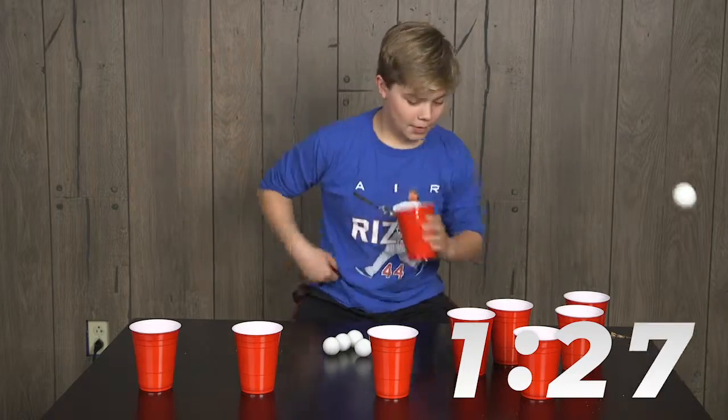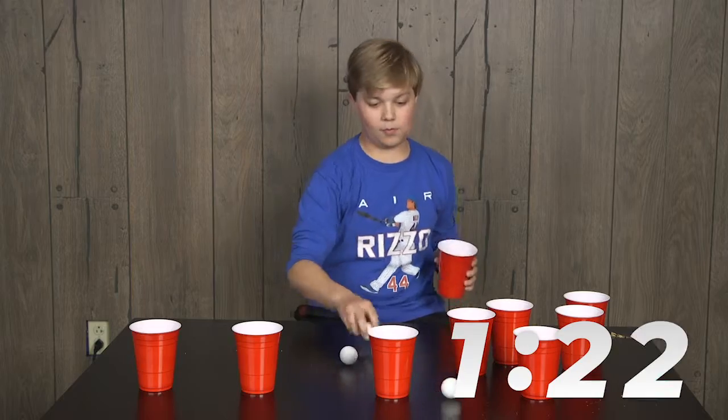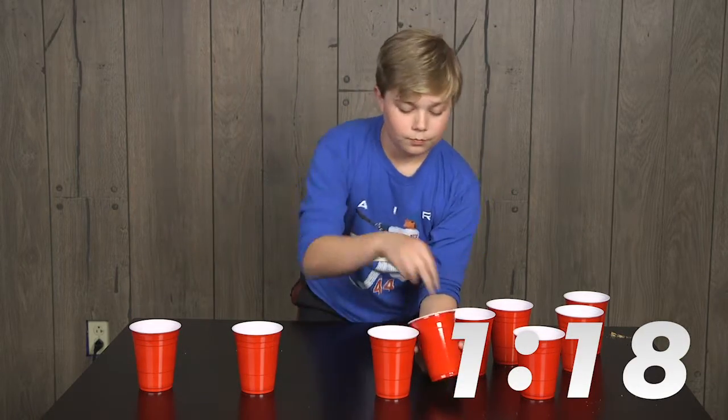Alright, what's your strategy here? Okay, over one. In and out, in and out. Going with the behind-the-back shot here. There's one — one really nice little trick shot there.